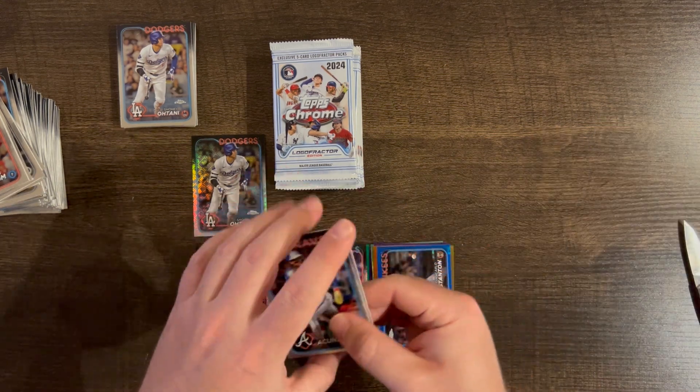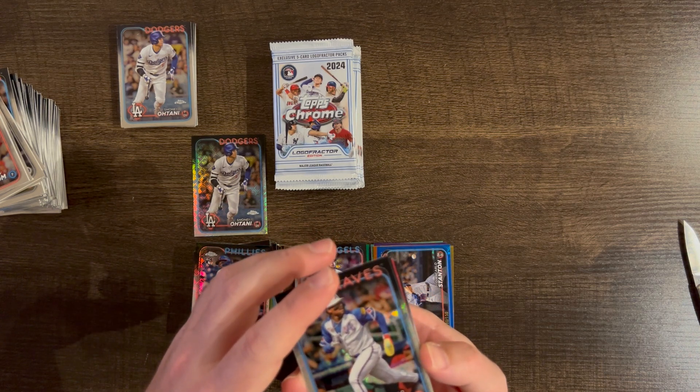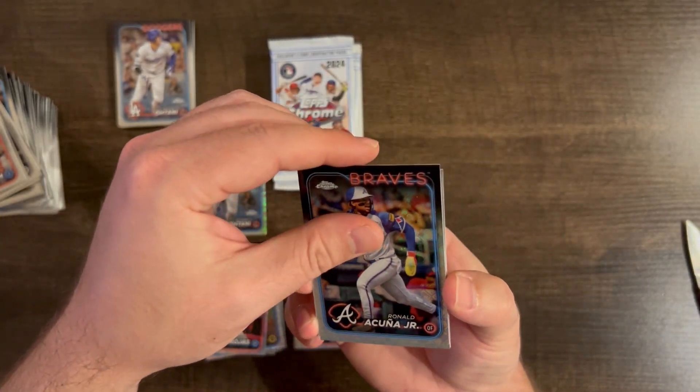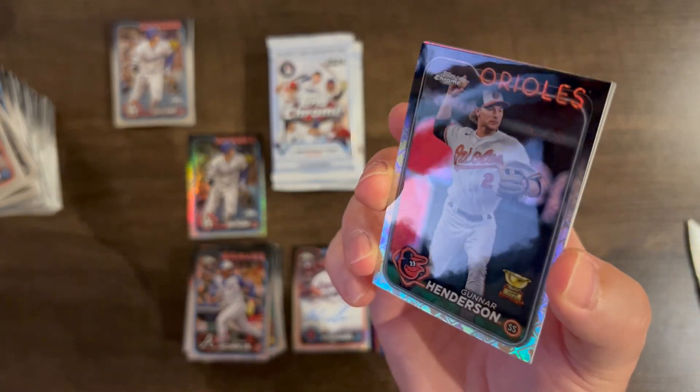Here's a Ronald Acuna Jr. — is that red? We have a red. Ronald Acuna Jr., and a Gunner Cup Logo Fractor. Very nice!